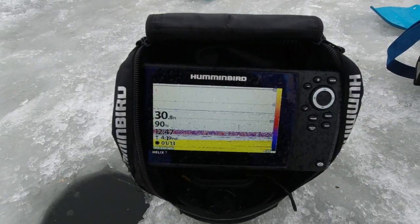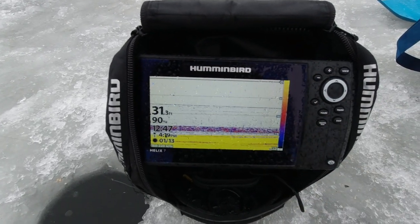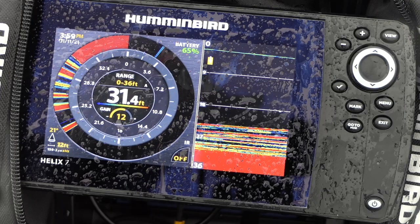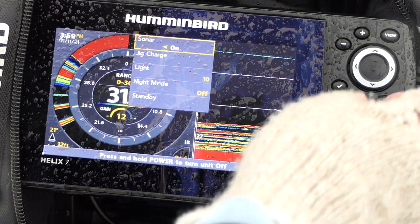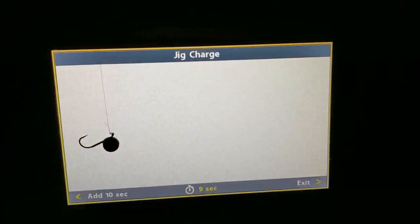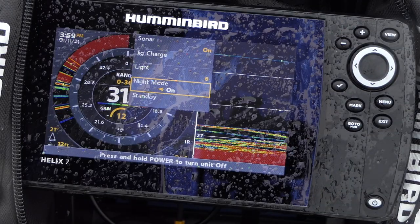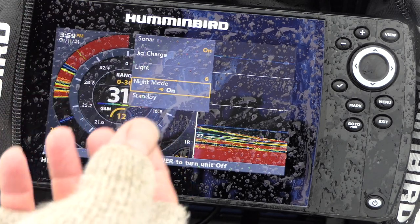I do recommend getting a screen protector. These screens tend to get really dirty and blotched, especially in snow and rain, and fish splash on them — it can make it really hard to see. So definitely get a screen protector. Another cool thing you can do is hit the power button and turn on jig charge. If you hit it to the right, the screen will go bright white and you can charge a glow jig — obviously you don't need that in daylight. You can also adjust the brightness, dim it, or go to night mode, which automatically dims the screen for easier viewing in a tent or pop-up shelter.